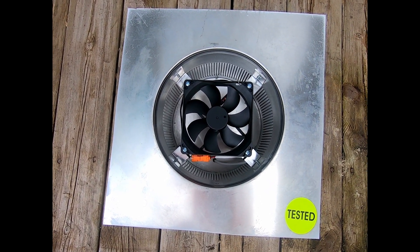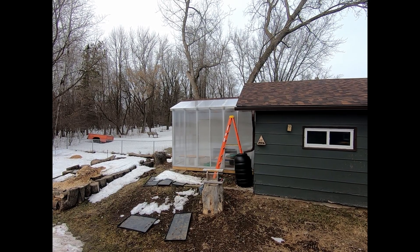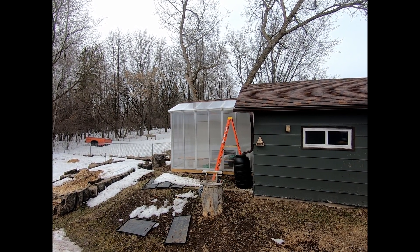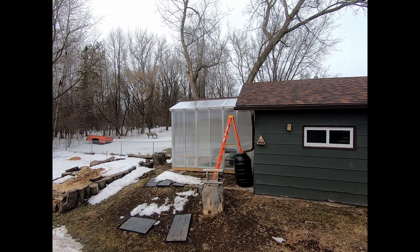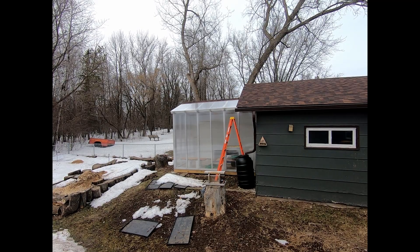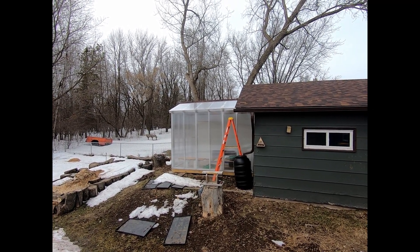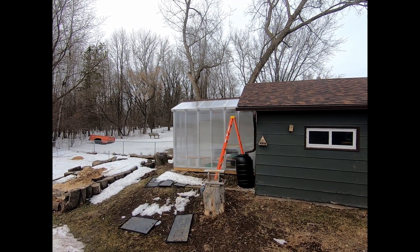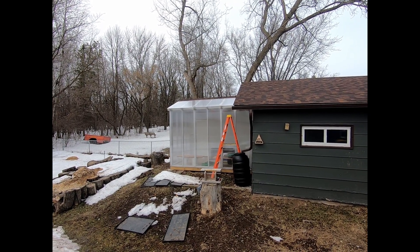Looking at the greenhouse, it's a south-facing wall. To the right is east and to the left is west. What I'm actually going to do is install it right where the ladder is. So the morning sun won't activate the fan, which will give the greenhouse a chance to heat up a little bit. But then the late morning and afternoon sun will keep the fan running and keep it cool.